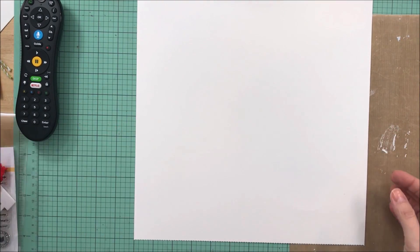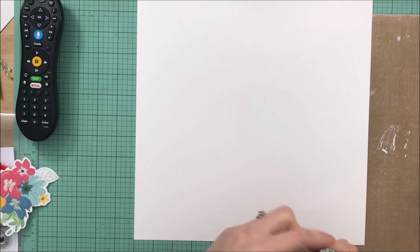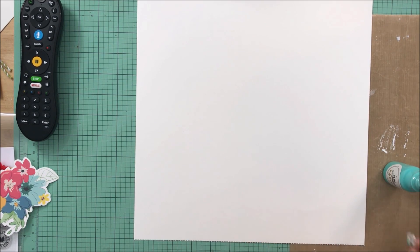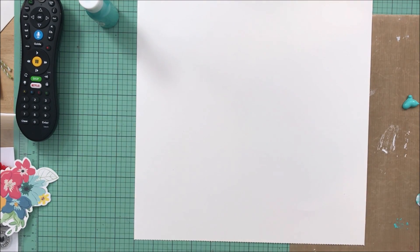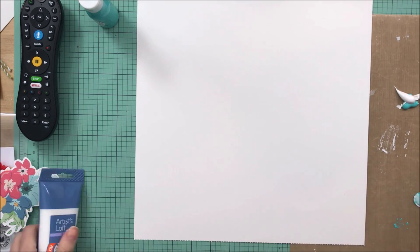Hey guys, it's Kelli. I am back with a process video. This layout is for the Wild Hair Kits, and I am using bits and pieces from my January kit and also going to create my own background page.